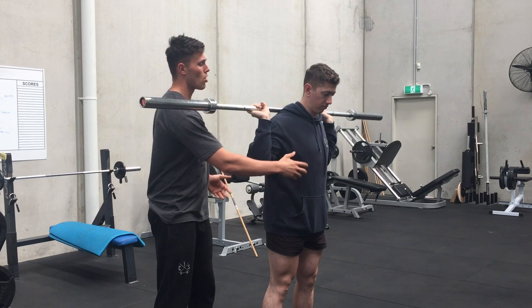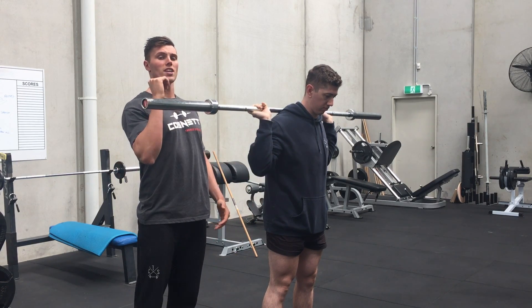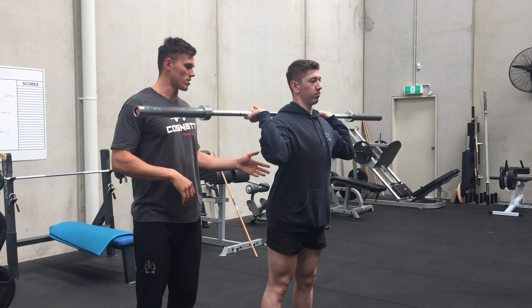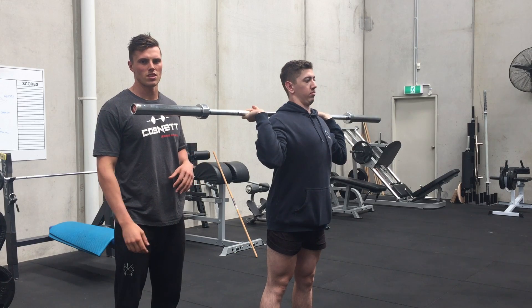A couple of mistakes: the first would be opening up the ribs too much — people trying to get the elbows up not by actually stretching the shoulders, but by extending through the thoracic spine. Tim demonstrates that — he's really pushing his chest up high, which is defeating the purpose of the exercise.